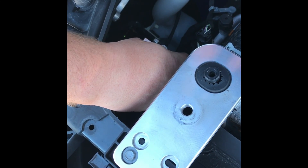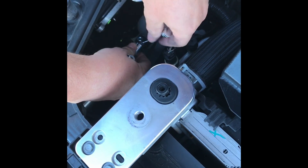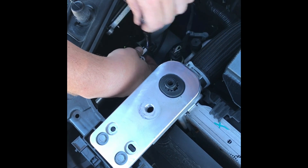Go ahead and grab a 13 millimeter socket and secure it all the way. It may be easier to use both hands — one holding the bracket and socket in place, the other on the ratchet.